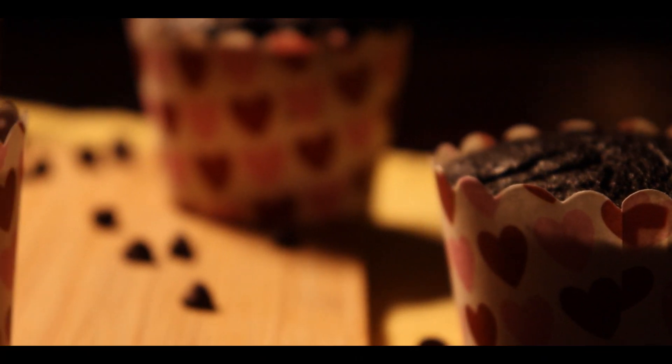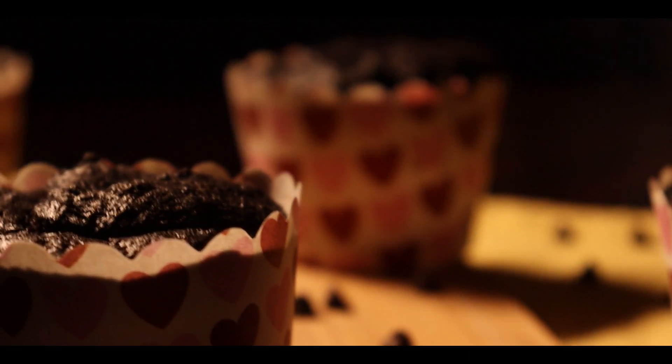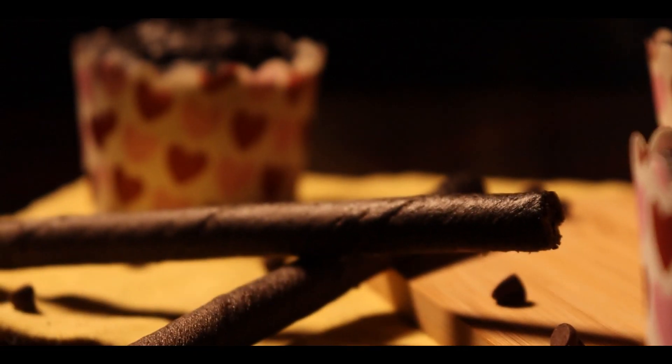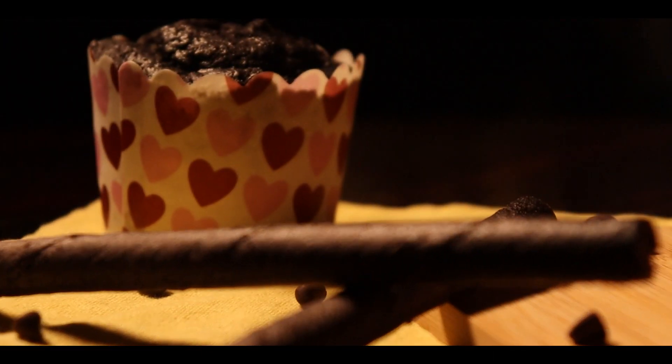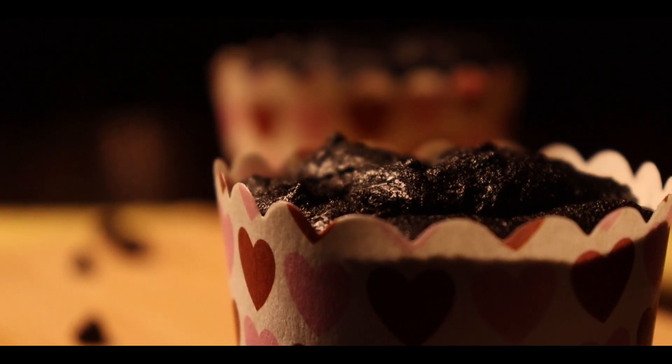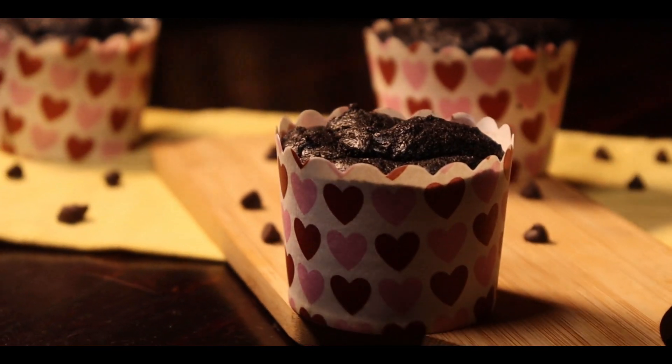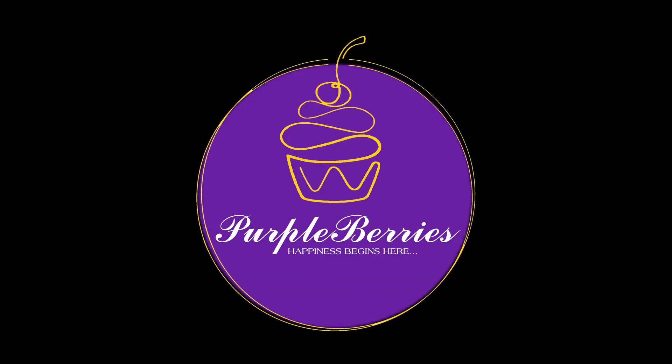Hello everyone and welcome to my channel. I am Sini from the House of Purple Berries. Today being Children's Day, I have something really special, simple and delicious for my young friends — eggless chocolate cupcakes. So let's start baking!